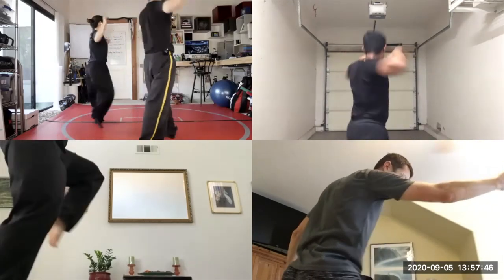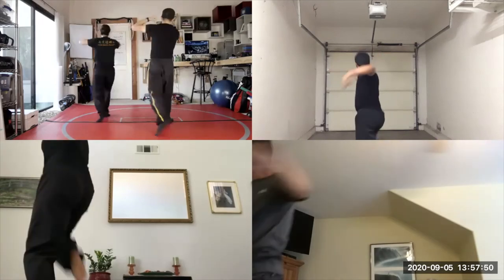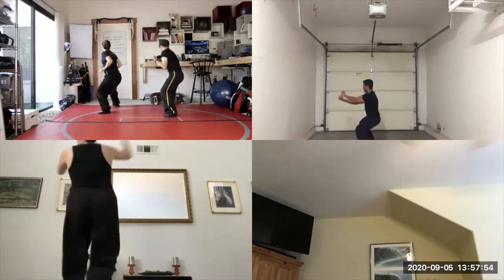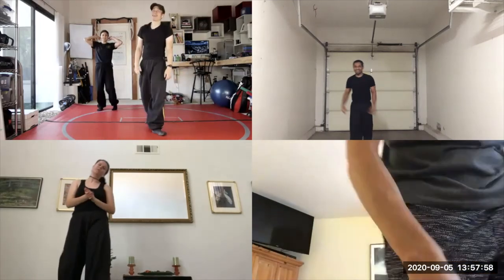Left knee up and double block. Double punch. Right knee up. Double block. Double punch. Left knee up, double block, double punch. All right, we got it.